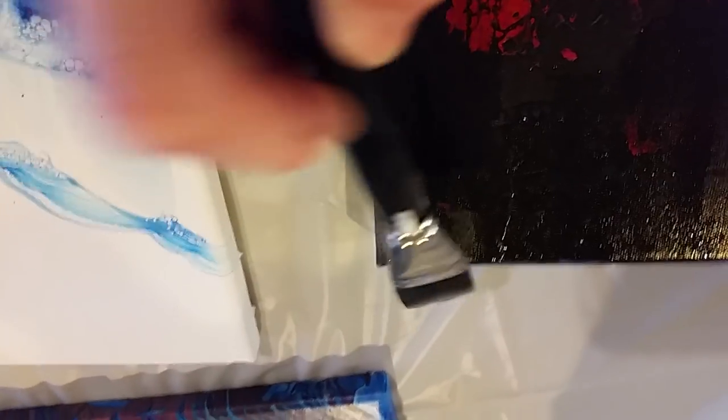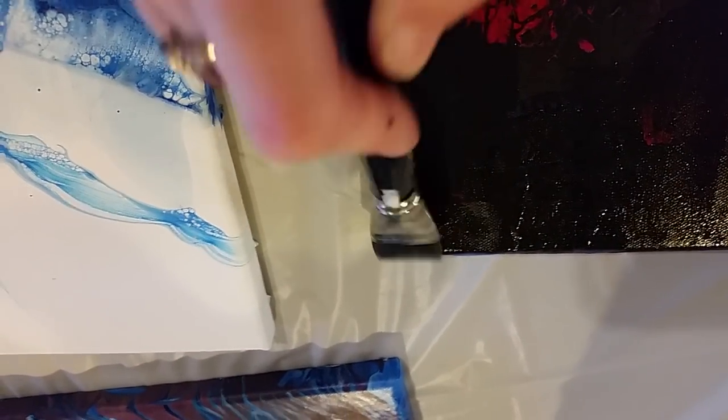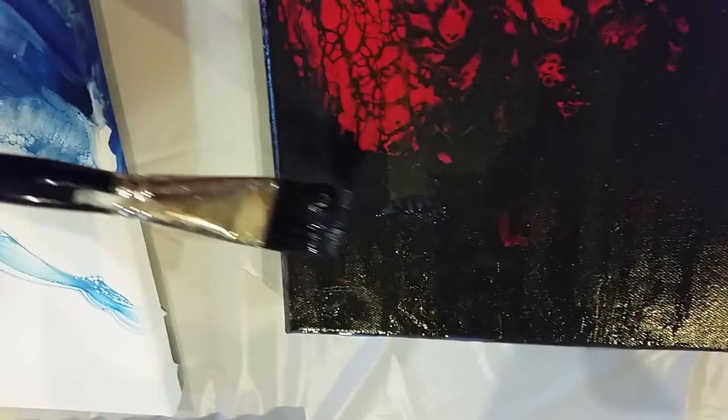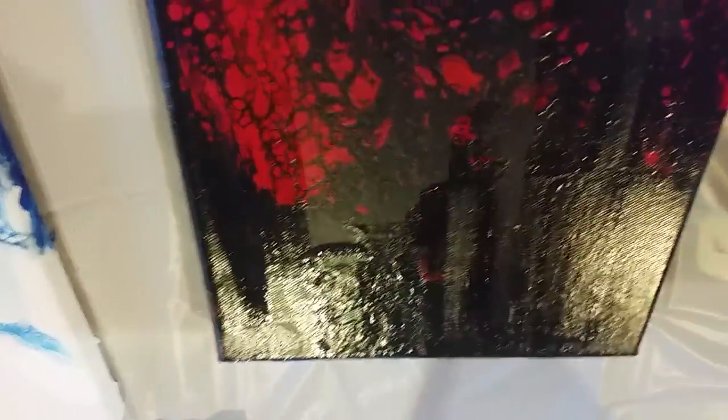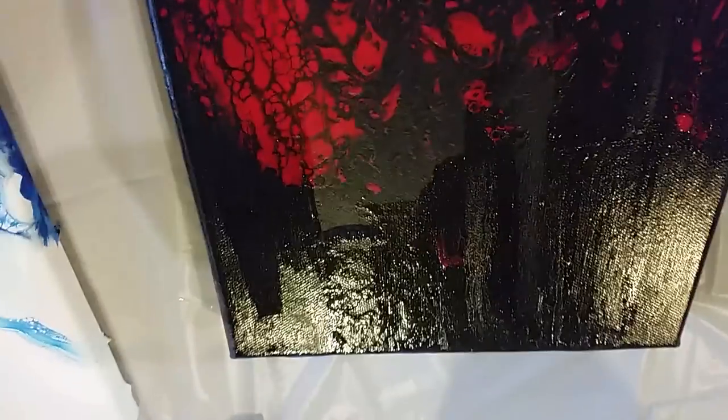I'll let that sit for a couple hours and come back and then do a layer going the other way. I'll probably do four layers — one going this way, the next going the other way, one more this way, and one more that way. That way if you missed a spot, it picks up those missed spots and also just gives it a really good coverage and a really good shine.